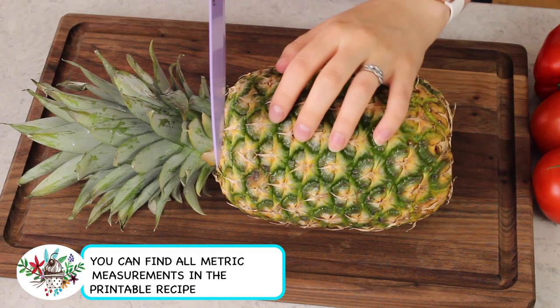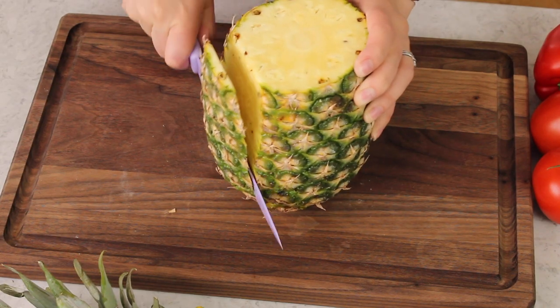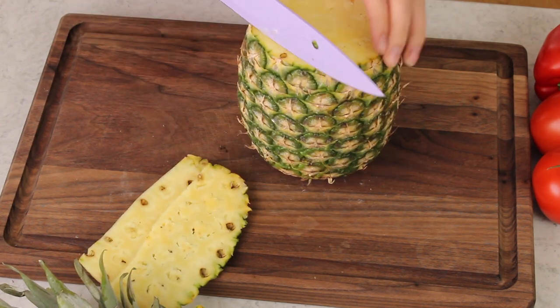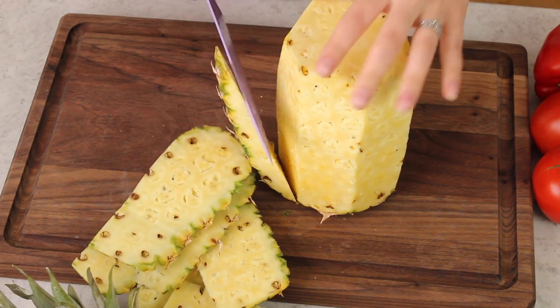The first ingredient you're going to need is three cups of finely chopped fresh pineapple. I'll be honest — I do not ever cut my own pineapple. It's something I always make Zach do, so I'm a little nervous doing this for the first time ever on camera. A lot of you know that Zach actually films these videos, so I'm feeling super judged right now while he's watching me.